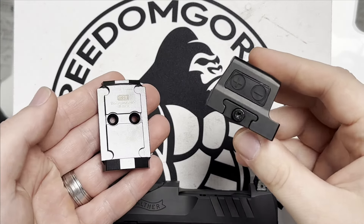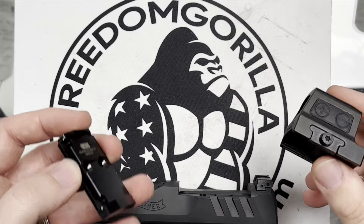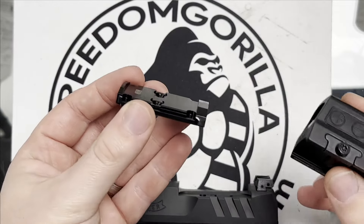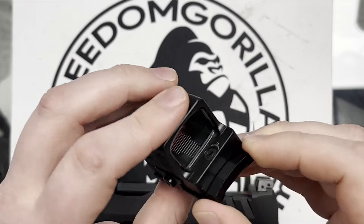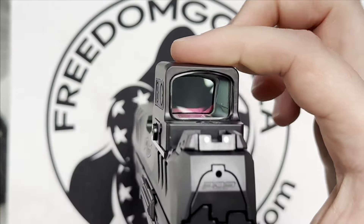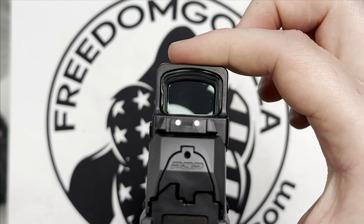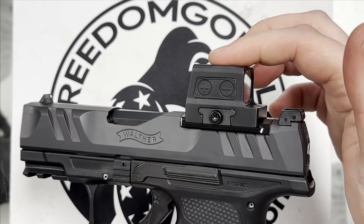While we're on the RMR series, I do have a 509T specific plate that eliminates the need for two plates. Instead, it's just one plate, which will give us the best ability to co-witness if it does. You'll see this in a second as well. But again, for the RMR series, even with a dedicated plate, it is still too thick to co-witness with the standard height iron sights.